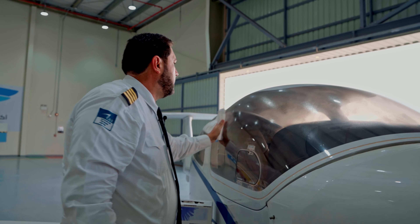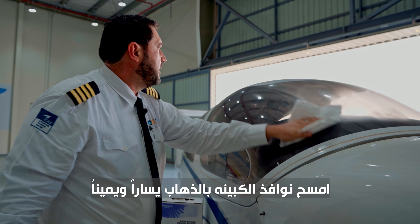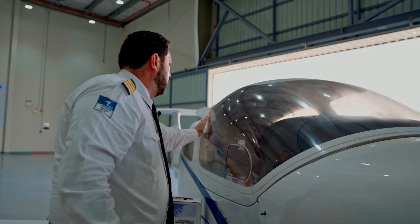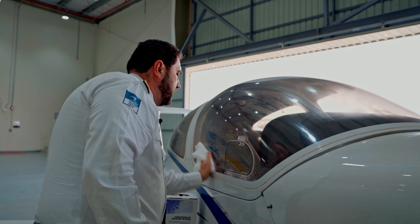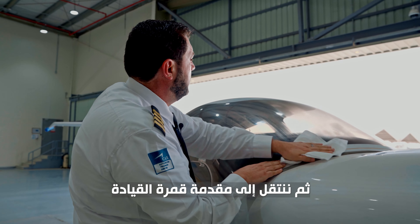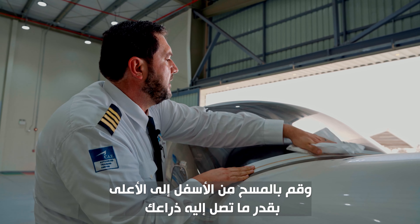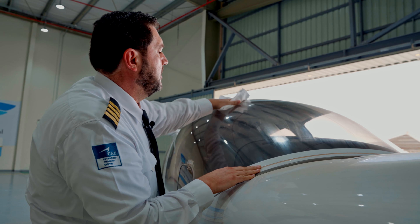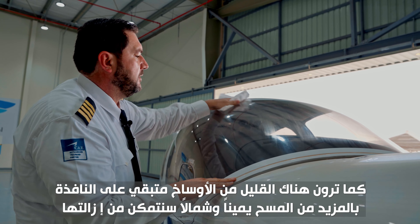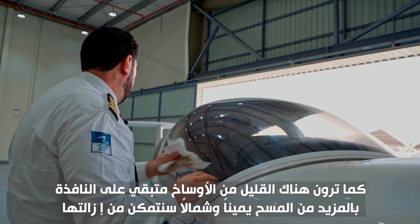So we're going to start cleaning the windscreen by going left and right on the side of the aircraft, and we can see where it's nice and shiny. Now we're going to move to the front of the canopy and use up and down motions up to the center as far as we can reach. We can see there is a little bit of dirt left — if we wipe it once or twice we'll be able to clean it.